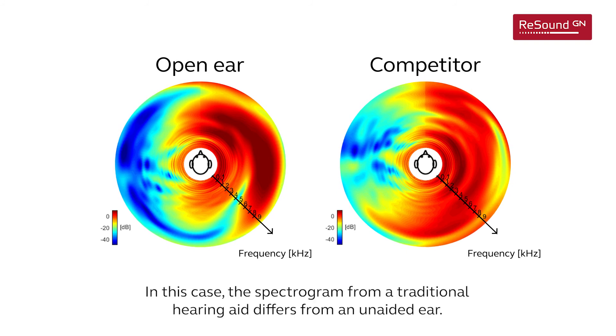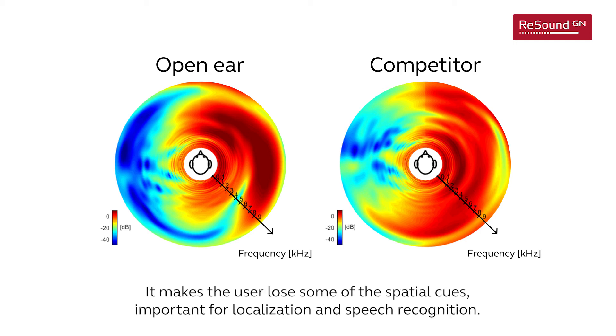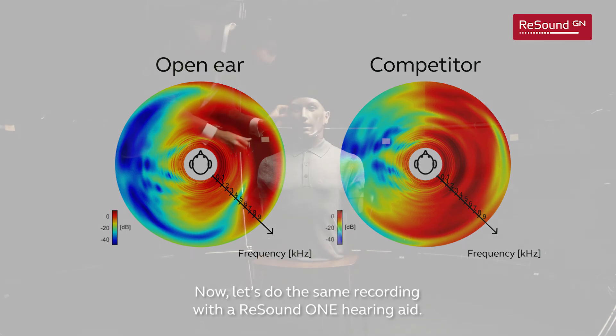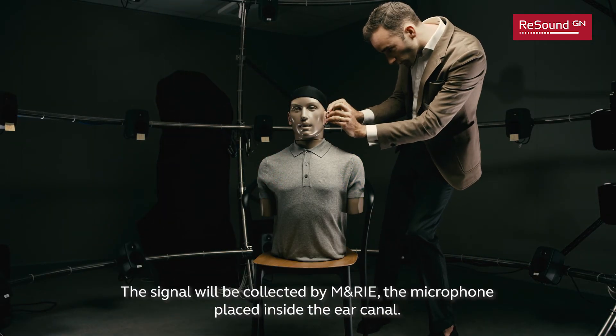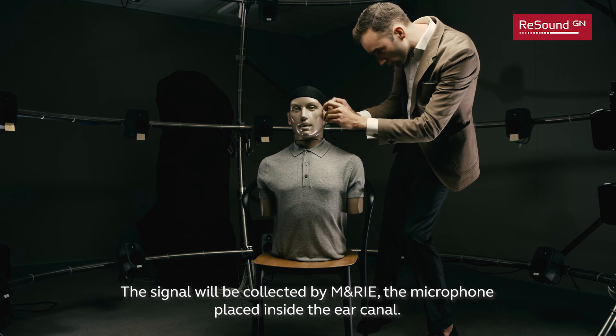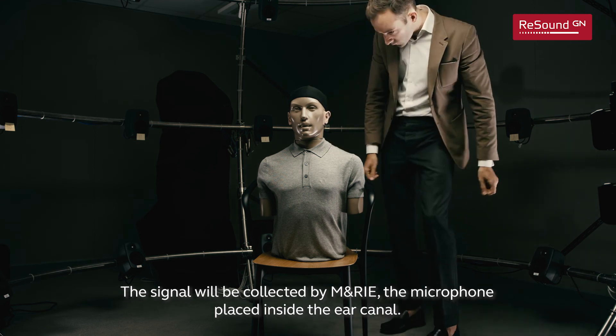In this case, the spectrogram from a traditional hearing aid differs from an unaided ear. It makes the user lose some of the spatial cues important for localization and speech recognition. Now let's do the same recording with a ReSound One hearing aid. The signal will be collected by MARIE, the microphone placed inside the ear canal.